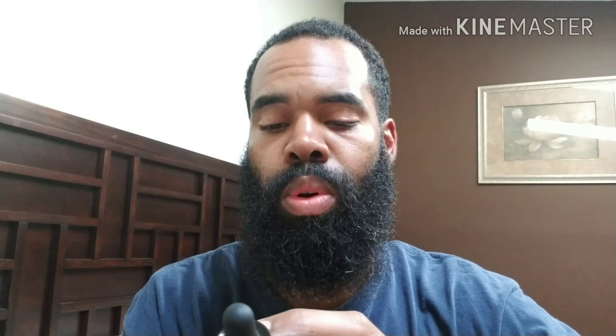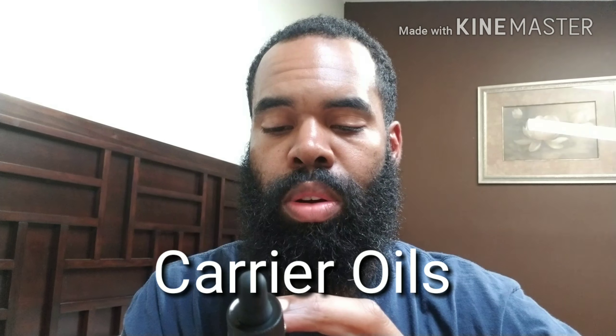It's a one ounce beard oil in an amber bottle with a little yellow tint — not much to it. I don't think it'll bother a gray or white beard at all. It's a medium consistency oil. The ingredients are: organic sweet almond oil, organic jojoba seed oil, organic argan oil, organic grape seed oil, and vitamin E. I really like this oil.